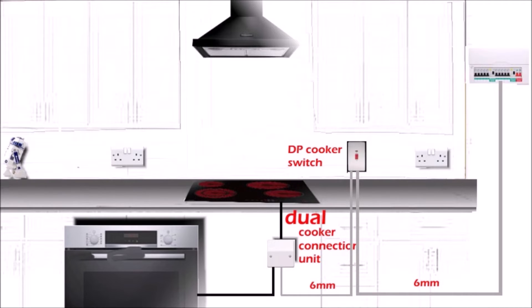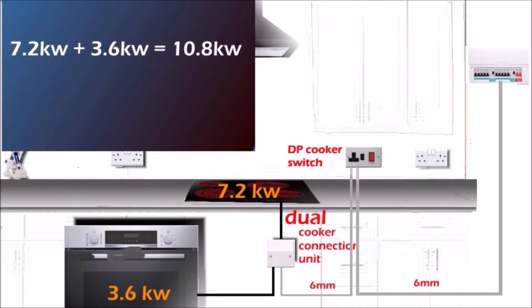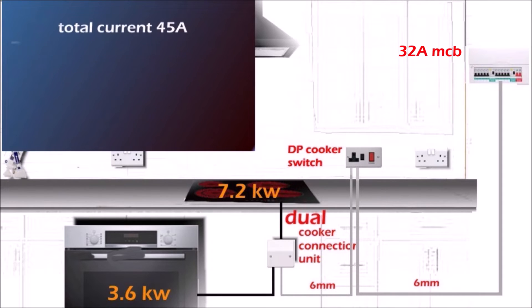Now we need to do some calculation to make sure the combined load of the hob and oven won't be too much for the circuit. As a sample: let's say the oven is 3.6 kilowatts and the hob is 7.2 kilowatts. Together that's 10.8 kilowatts — so 10,800 watts divided by 240 volts gives us 45 amps. Remember the consumer unit has a 32 amp MCB, so this seems far above it at first glance.